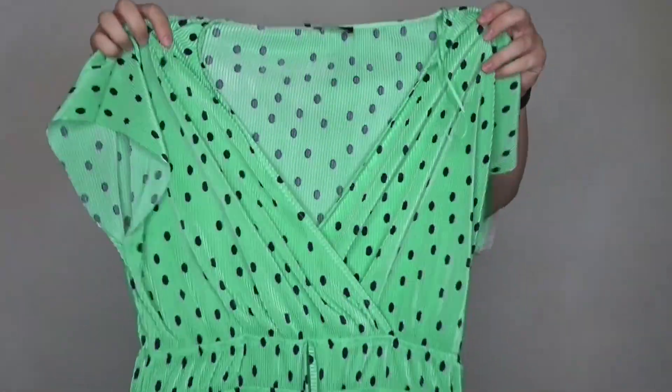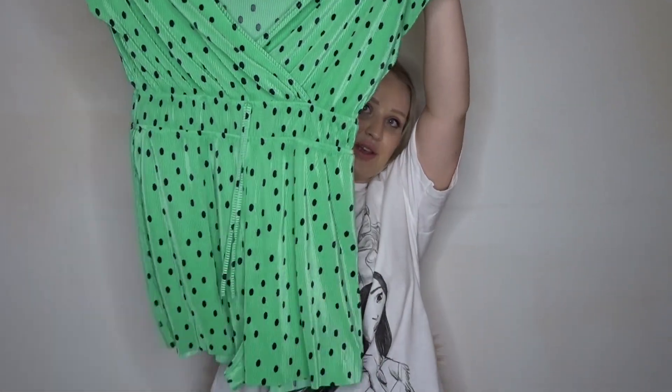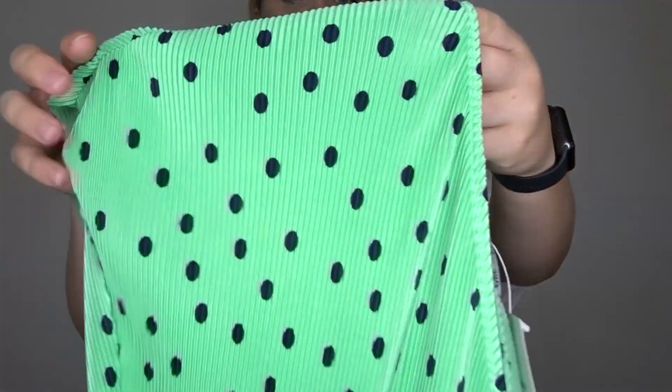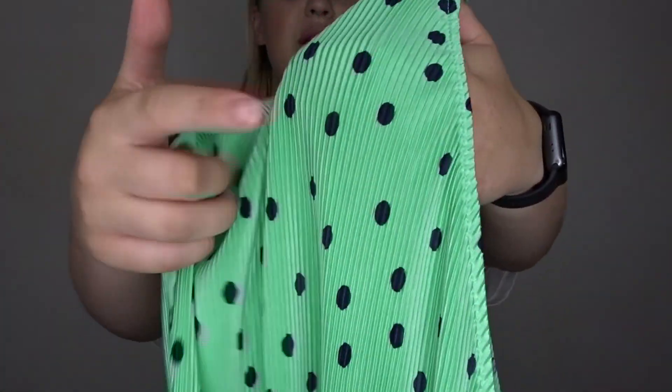Okay, first item is green. Surprise, surprise — if you know me already you know that I love green. Oh, I've got it upside down, great stuff. So this is a really cute little green polka dot play suit. The material isn't the softest — I can't explain exactly what it is, but it's ribbed, not scratchy.